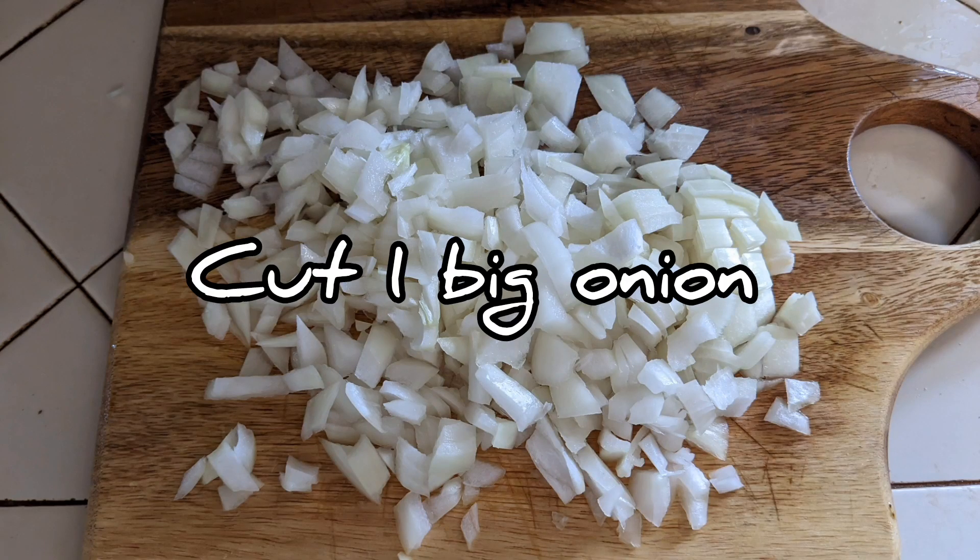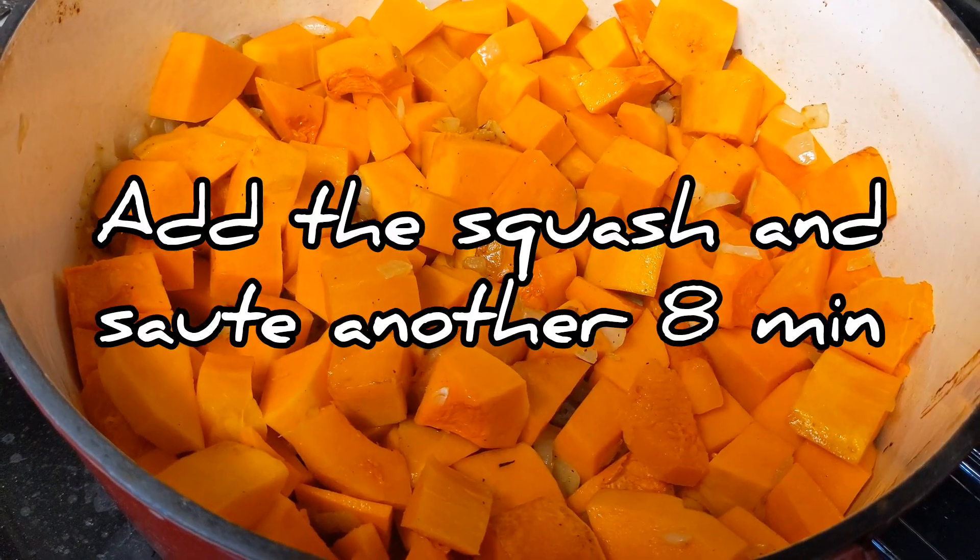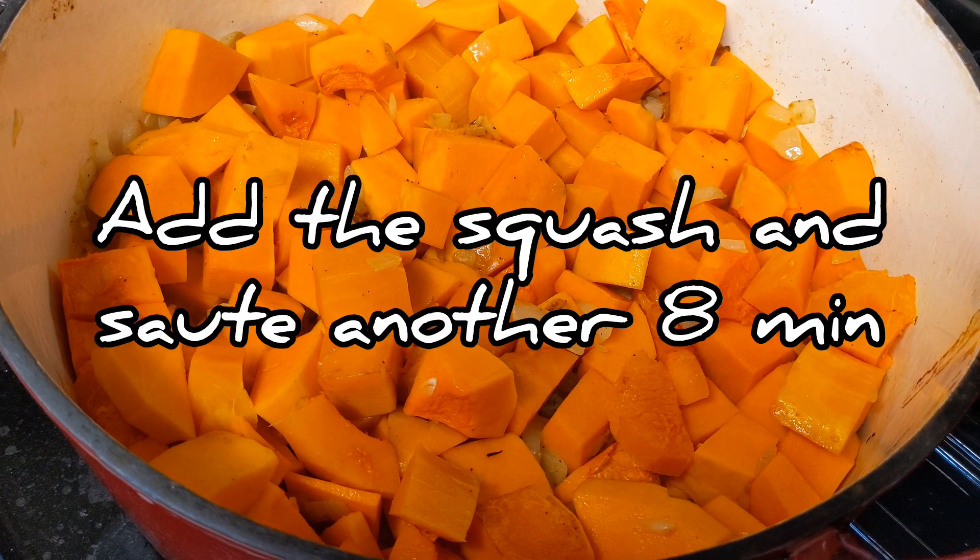Cut one big onion. Sauté it in olive oil for about seven minutes. Add butternut squash and sauté for another eight minutes.